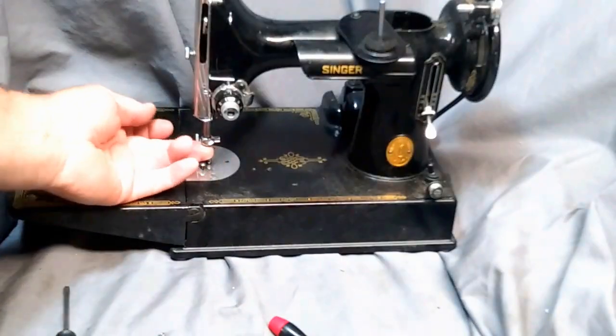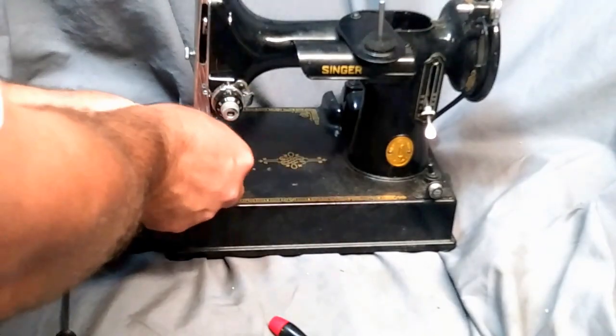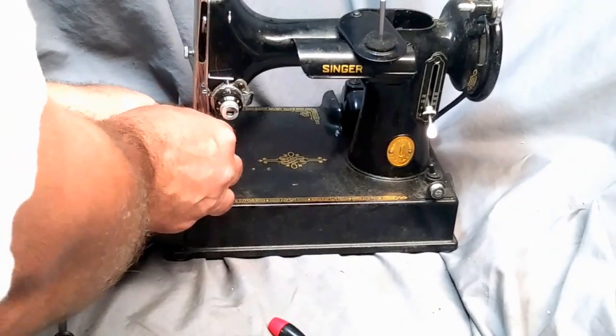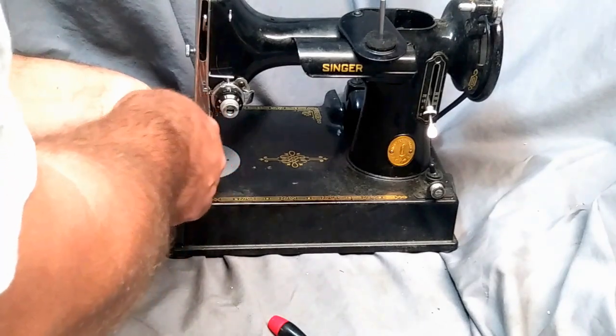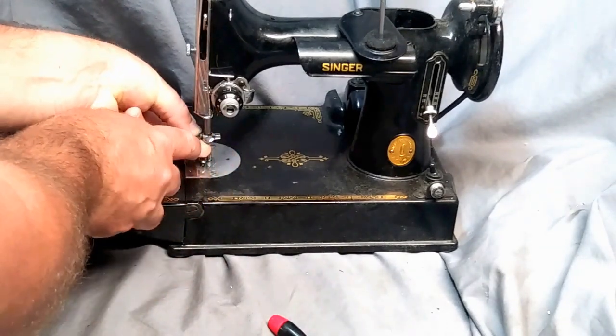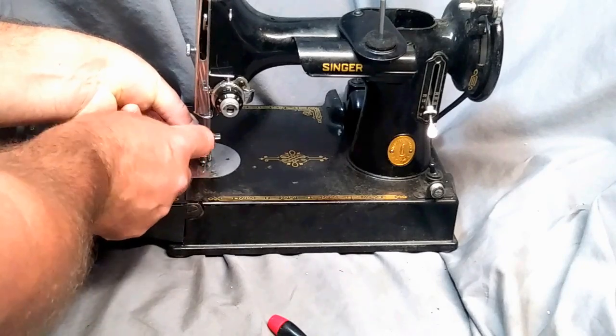You want to push it up as far as it'll go, and then take the flat screw — the flat screw goes on the left side — and this will hold the whole body in place.